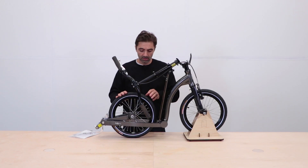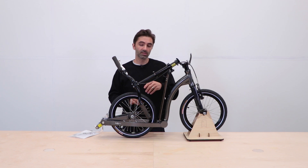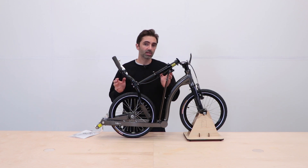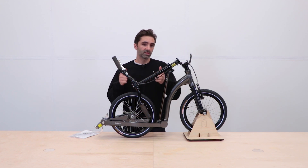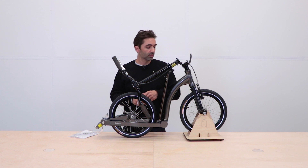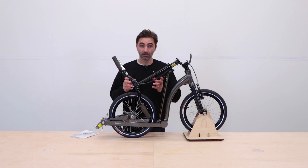First job is to pump up the tyres. There is a separate video for this, but the general rule of thumb is around 80 psi, which seems to be the average everyone pumps their tyres to. There are links below for more in-depth information about tyre pressure, but get them pumped up and then it's time to unfold.